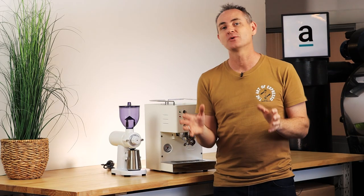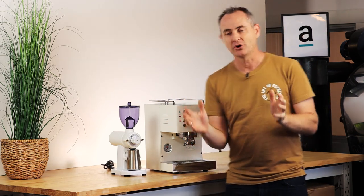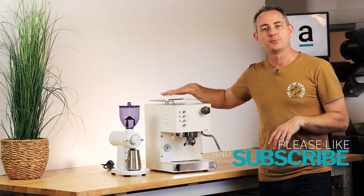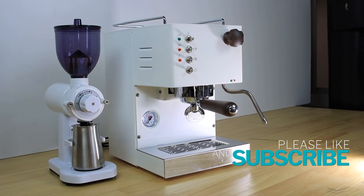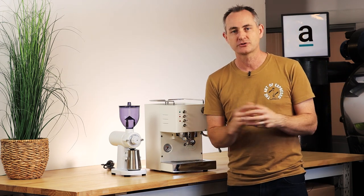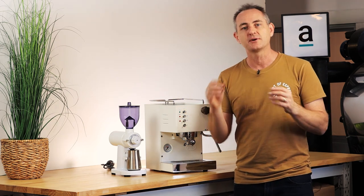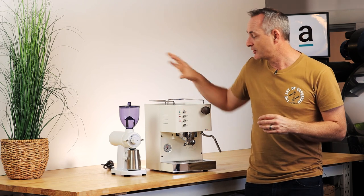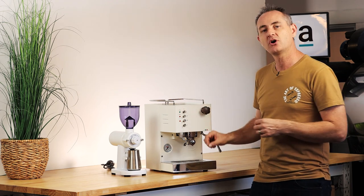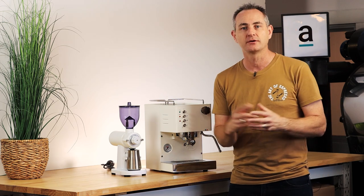So Tom's just walked in and said he wants to get himself a machine and grinder and only wants to spend $2,000. I would show Tom the GS2 Precision Grinder — it's a single dosing grinder — and the Quick Mill Pippa, which is a single boiler with a 58mm head. These are significant upgrades from what you might get from an appliance store, giving flexibility to learn more about coffee and create great espresso.